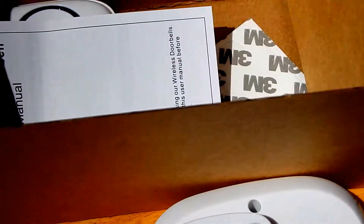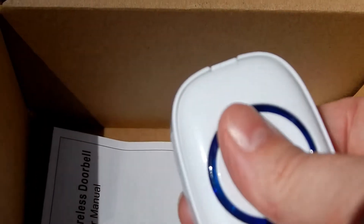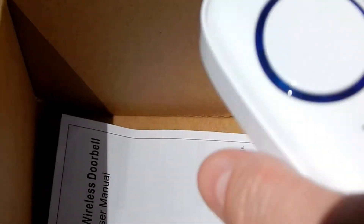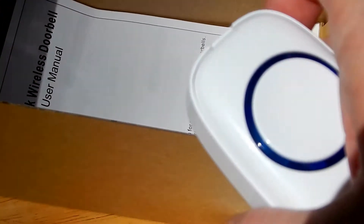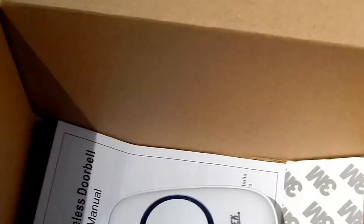There are screws to install it, and there's also a 3M strip. I'm not going to use the strip because of where I live — I'm going to use the screws. And then there's the doorbell itself, which is a pretty good-sized doorbell. It comes with a small battery already inside.